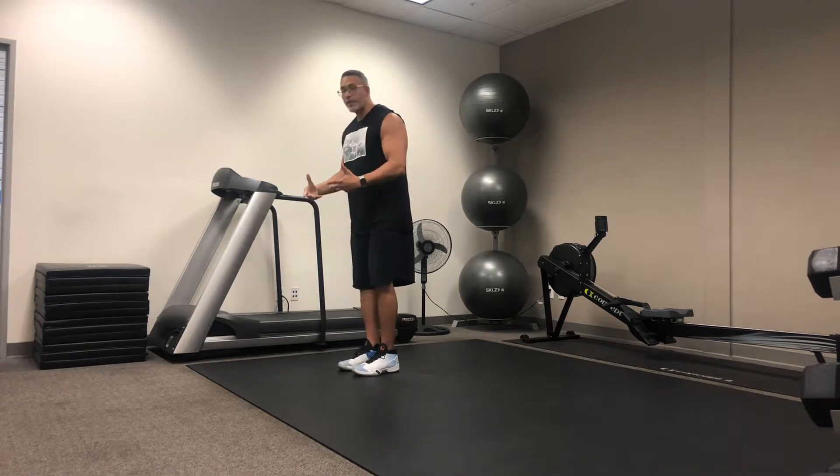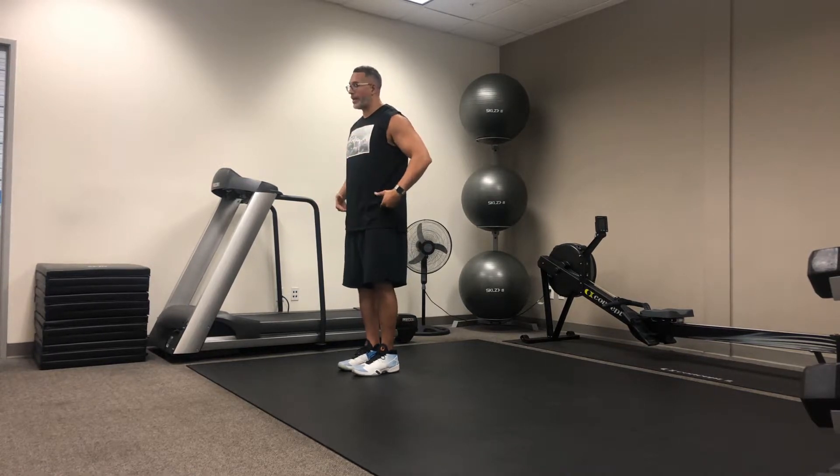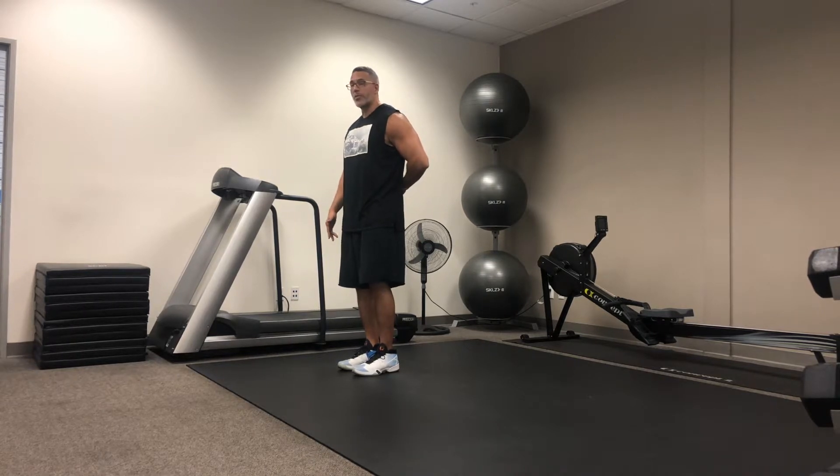So starting with feet together, I make sure I stand tall. I'm pitching my shoulder blades back. I'm keeping my hips rotated forward so that I don't put any arch in my low back.